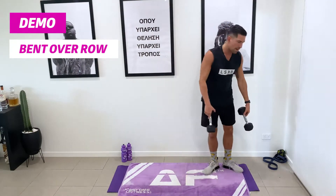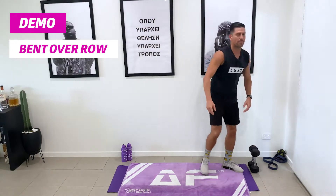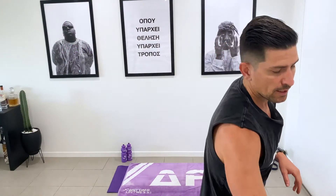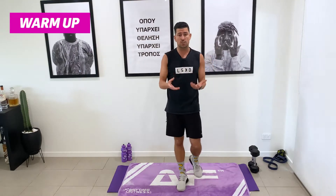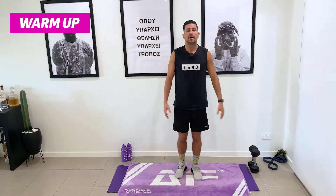Now we're going to get you stuck into your warm-up and then get ready for our main workout. We're going to go through a couple of different movements that are going to be really beneficial to get you started and nice and warm. It's really important that we warm up before every time we train. So we're just going to go through some arm swings and let's go.